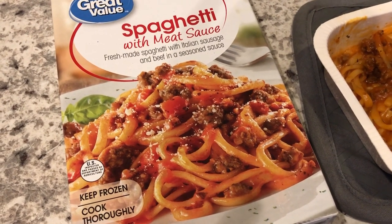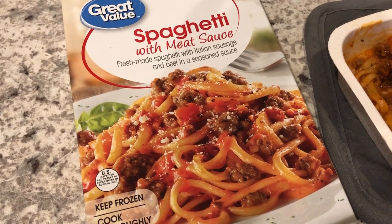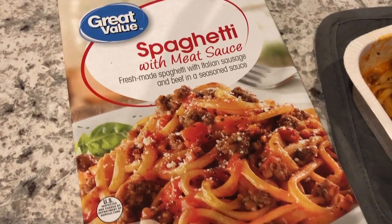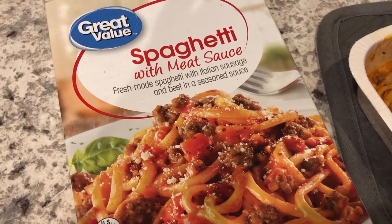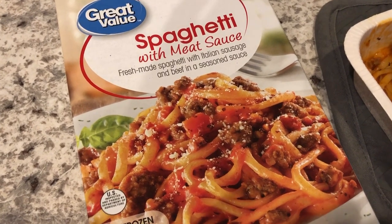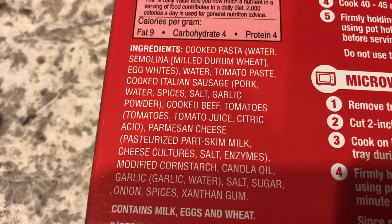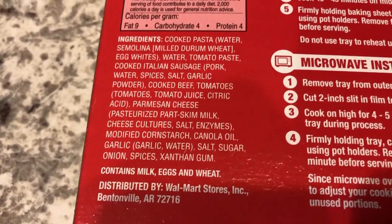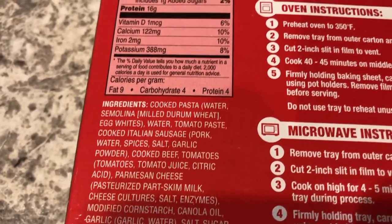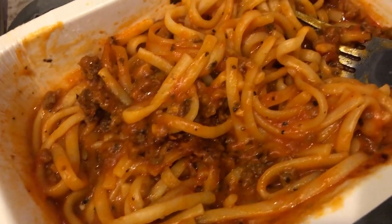Hey guys. I am dining solo tonight — Howard went to volunteer at our church's carnival, so he is going to eat something there, and I did not feel like cooking. So I grabbed a frozen meal from the freezer. I have talked about this spaghetti with meat sauce from Walmart during grocery hauls in the past, and I really like it — it has a really good flavor. The ingredient list is relatively short: pasta, real cooked Italian sausage, cooked beef, and some other stuff. It's pretty inexpensive — I think this frozen meal is $1.88, and you get a pretty generous portion. Here is what it looks like once you cook it up.